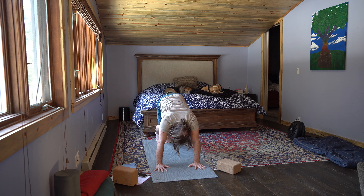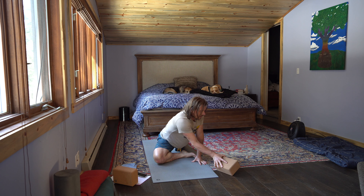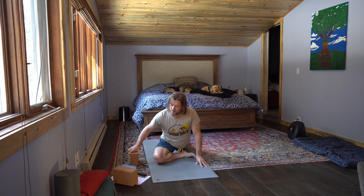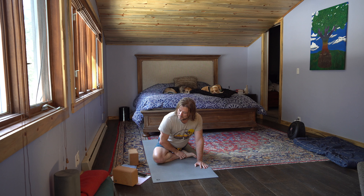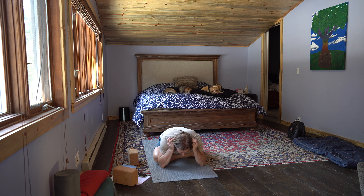Stretch it out just a little bit. Half-pigeon — inhale, right leg rises. Exhale, right knee to the wrist, right foot in the groin. Release the left leg down and stay here. This is also a good place for a block underneath the glutes if you want to sit up a little bit higher — just make sure you're watching that lower back, the sacrum. If you can go into a full pigeon, you can also take a strap and place it around the ankle and ground yourself right there. Pause here for a few deep breaths and open the heart. If King Pigeon is in your practice, feel free to go there.